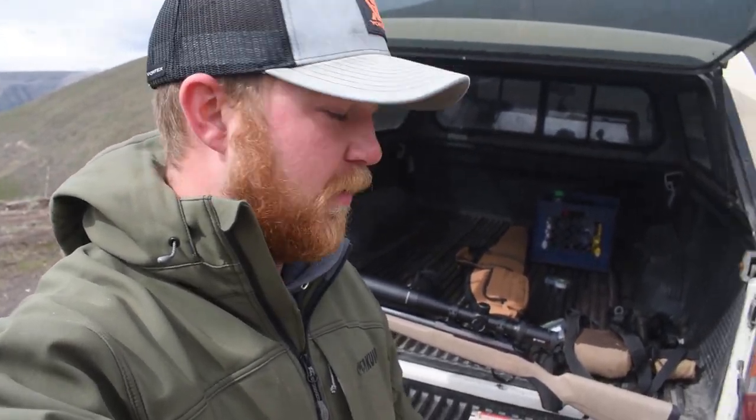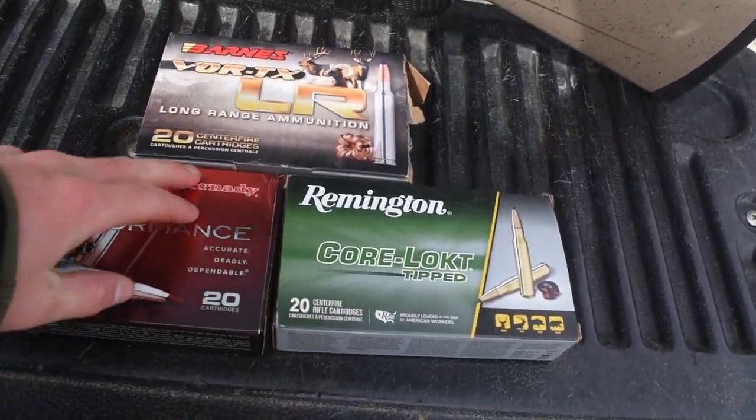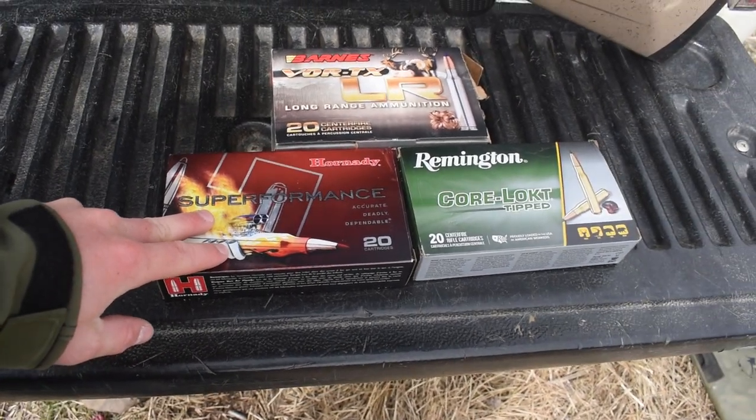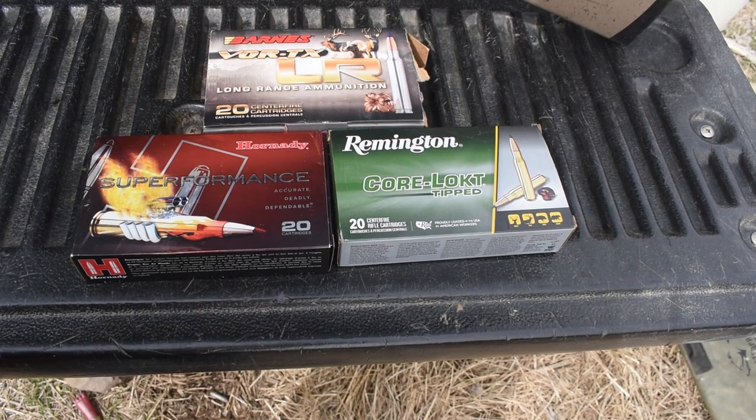I got her dialed onto paper last week, but now we're going to dial it in at 100 yards and see if we can work the turrets out and shoot her out to maybe 400 or 500 yards. I've got a couple different ammos to try at 100 yards — some Remington Core-Locks, some Barnes, and some Hornady Super Performances. I've heard things about all of them, and I've seen these work really well with Tikkas before.